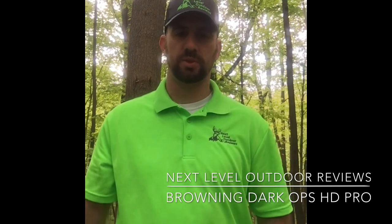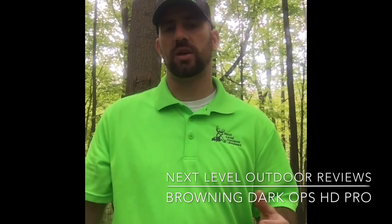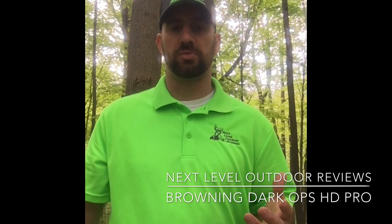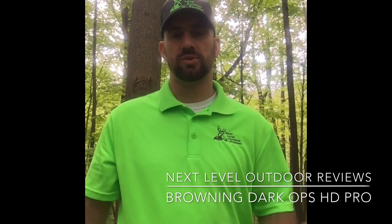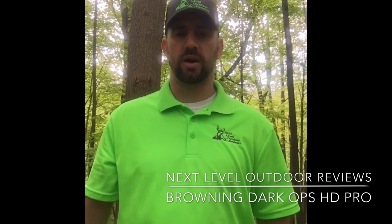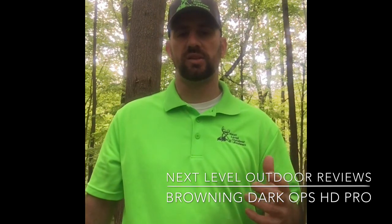Hey, Dave Chamberlain here from Next Level Outdoor Reviews. One of my favorite things to do is run trail cameras. I put these on my property and other properties I hunt. It gives me a chance to see what kind of animals are passing through. You can have them out in the spring and summer to see what kind of growth the bucks are putting on and keep track of what deer you have on your property. It gives us hunters an advantage — we can pattern deer as we get into the months around hunting season.